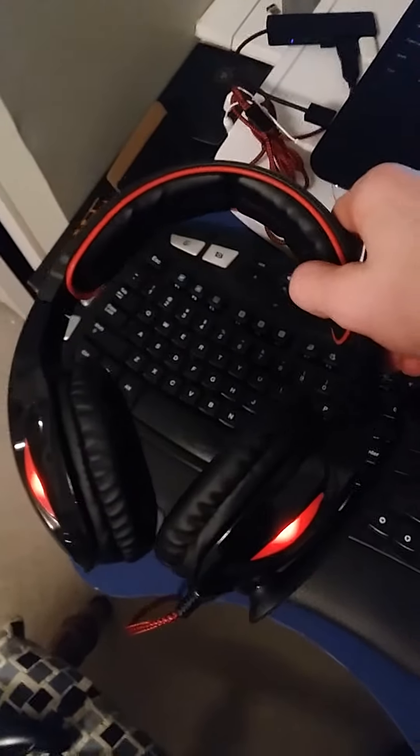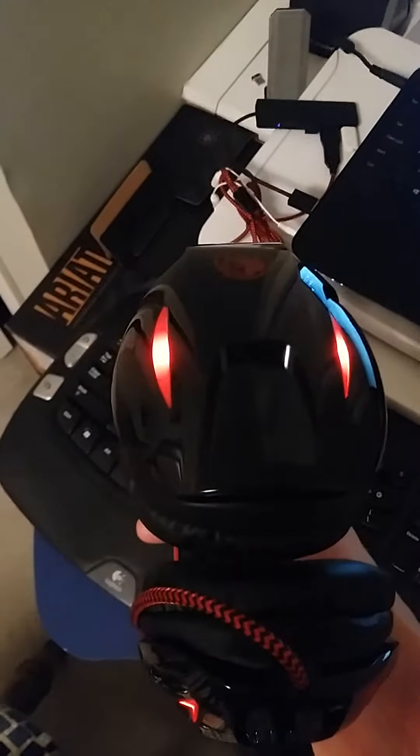First of all, I've got the Sades headset — a very nice headset. As you can see, it's got the LED lights that are supposed to look like a snake.